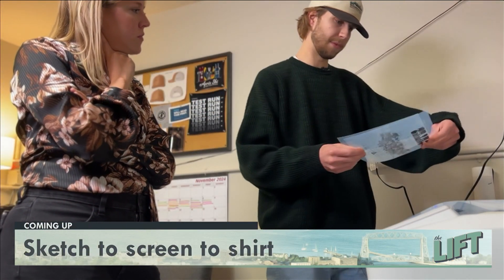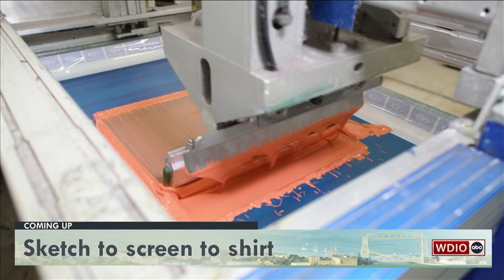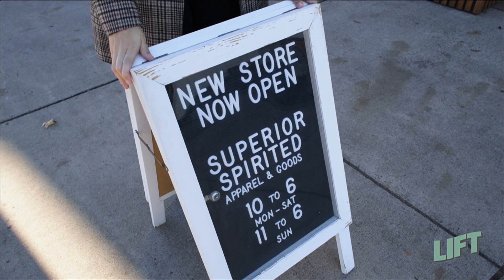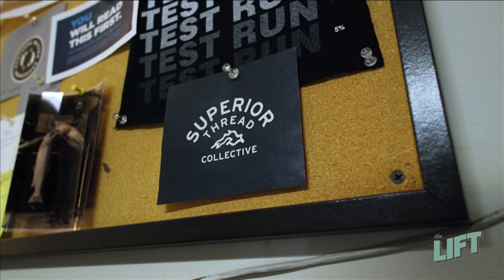We're taking a break, but next we'll see how local designs go from sketch to screen to ink on a t-shirt. There's yet another new store open in Duluth's Lincoln Park neighborhood — it feels like it's happening constantly. We got to see the process start to finish of how these custom graphic tees get here to Superior Thread Collective.